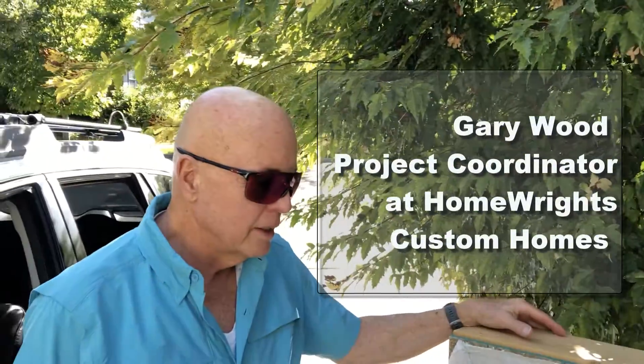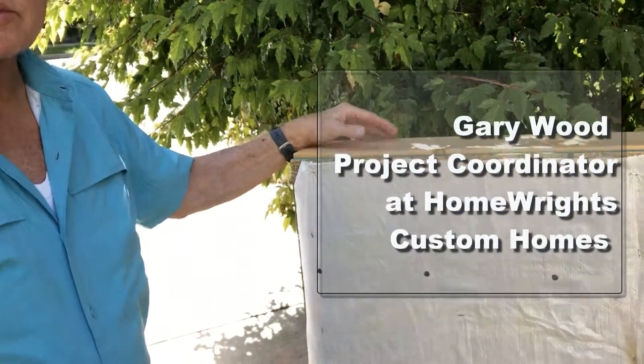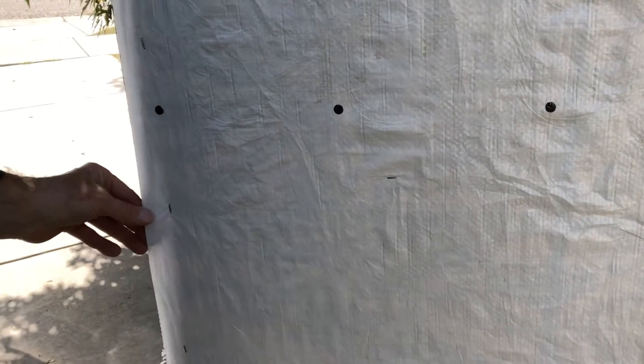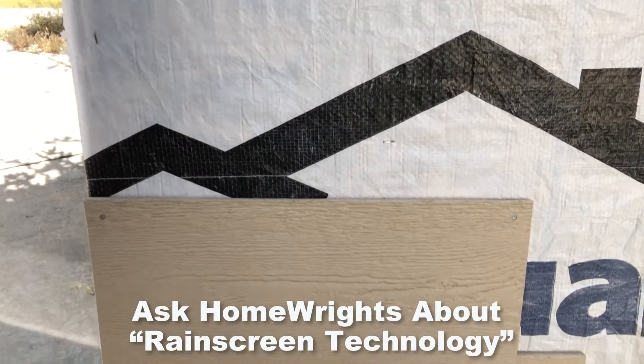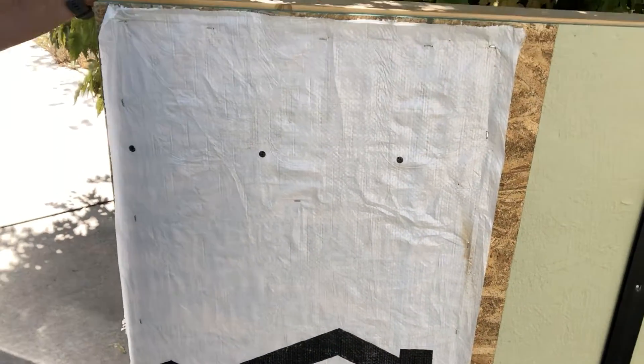Gary, what is this? Rain screen. What's that mean? What's it all about? This is a demonstration wall of a rain screen. Here you'll see conventional construction with a house wrap, and you can see it can become loose. This is what you see when you're driving around and looking at most track subdivisions under construction.